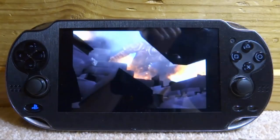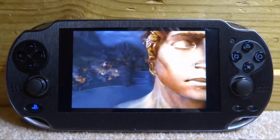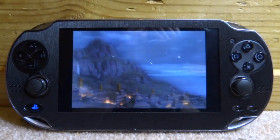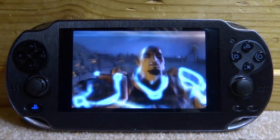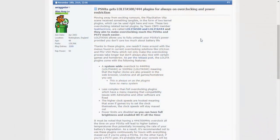What is up guys, Tech James here. In this video we will be looking at some new PS Vita plugins for overclocking your Vita and PS Vita TV. These plugins are known as Lolita 500 and Lolita 444 — pretty weird names, but it makes sense: Lolita 500 will overclock your Vita at 500 MHz and Lolita 444 will overclock it at 444 MHz.